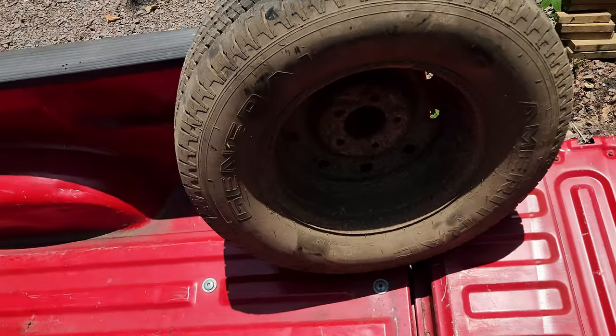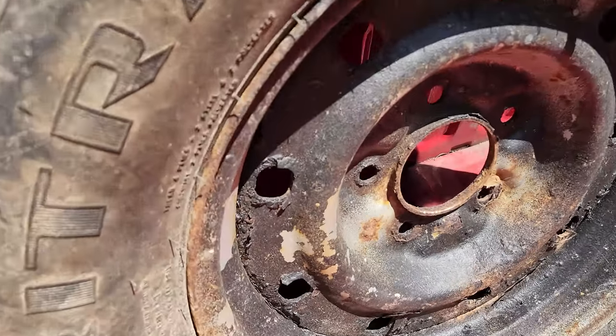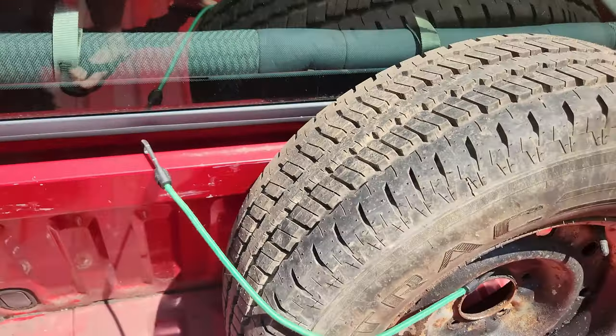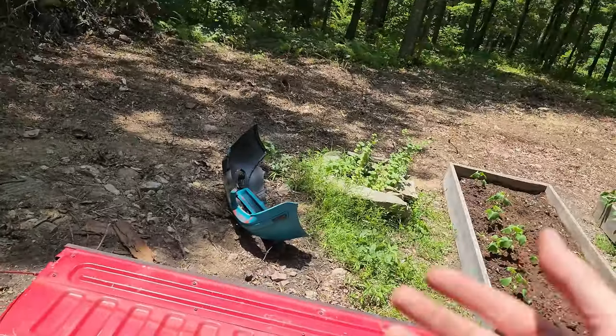If you've watched any of the Baja truck stuff — which I really used to be into as a kid — you'll notice they keep their tires in the back of the truck. You don't want this moving around, so be sure to secure it. If you want to run two bungee cords you can absolutely do that.